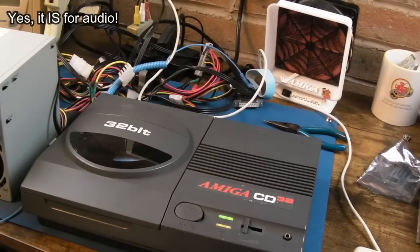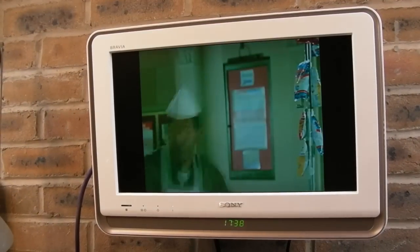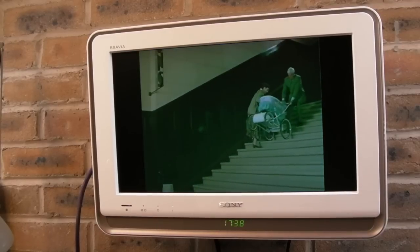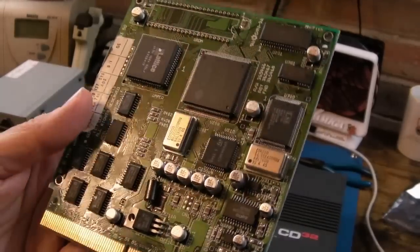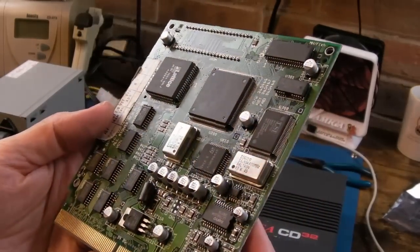That RAM chip is 814256, so it's pretty small - but then again, it doesn't need to be that big. There could also be a DAC problem. The picture is also green - I've seen this on RMC's channel and on the forums. Probably capacitors, I think. The squeaks could be an audio DAC problem. We have multiple issues for sure, and obviously this other board doesn't work at all at the moment.